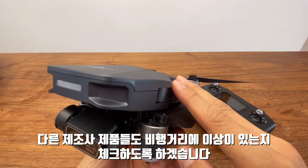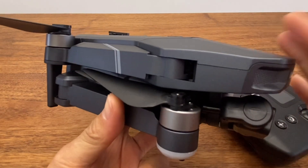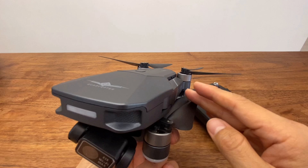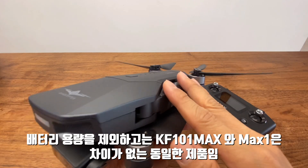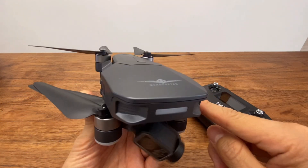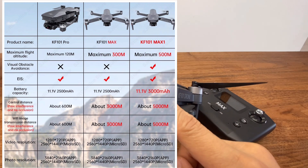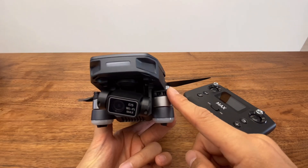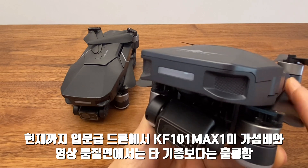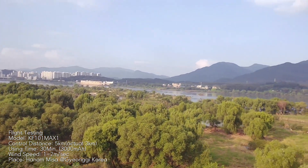다른 입문용 드론과 DJI, 경쟁업체인 오텔 드론에서도 앱상의 비행거리에 오차가 존재하는지 시리즈로 확인해서 영상을 올려드리도록 하겠습니다. RC고잉이라는 RC 전문 스토어에서는 KF101 맥스와 맥스1의 차이는 배터리 용량 차이뿐이고, 실제 맥스와 맥스1은 차이가 없다고 얘기합니다. 알리에서는 장애물 센서가 탑재됐다고 적어두는 판매자도 있으니 속아서 구매하시는 일은 없었으면 좋겠습니다.